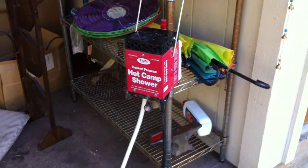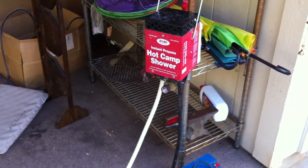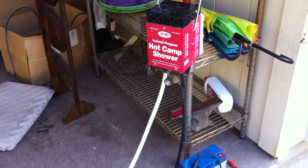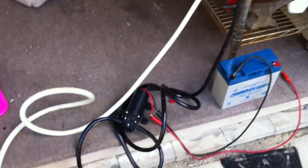This is my Zodai camp shower modification. I added a Flowjet 1 gallon per minute 12 volt/24 volt pump from Electronic Gold Mine. It cost me, I think it was $8 or $10.